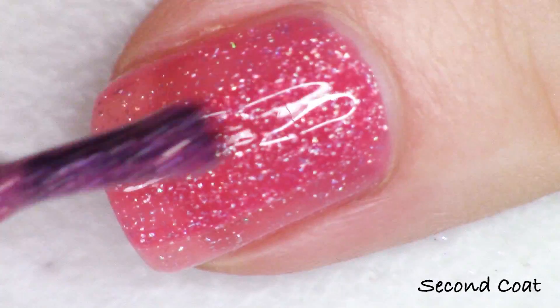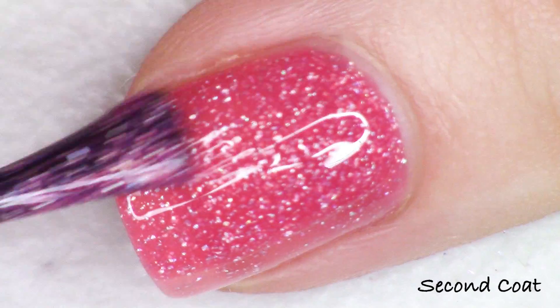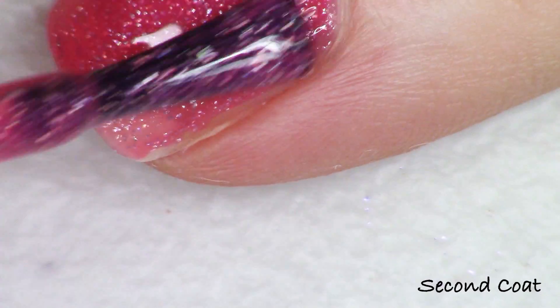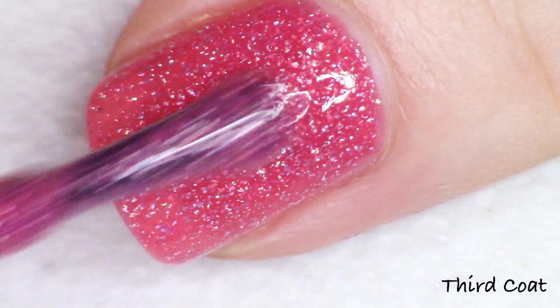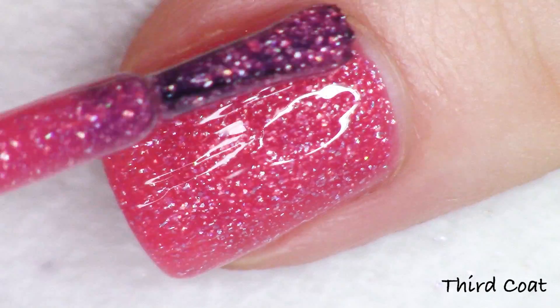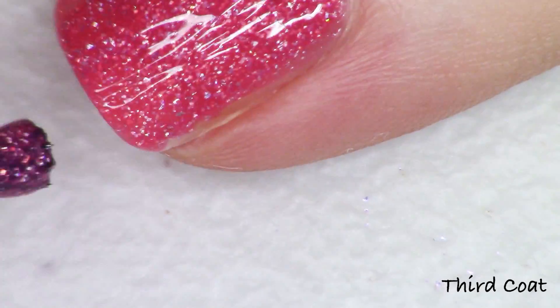The jelly base gives you a nice squishy feeling on the nail. If you stop at two coats, it's more of a light wash of this beautiful pink shade with the hollow on the nail. I feel like Zoya just teases us with a few hollows now and then.